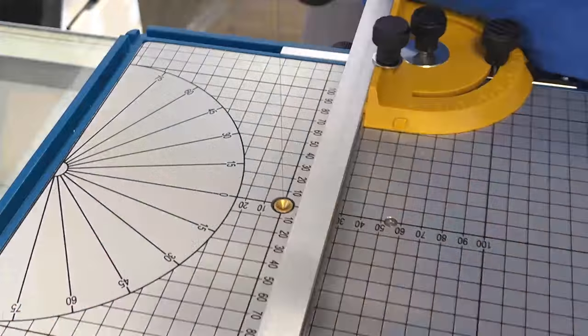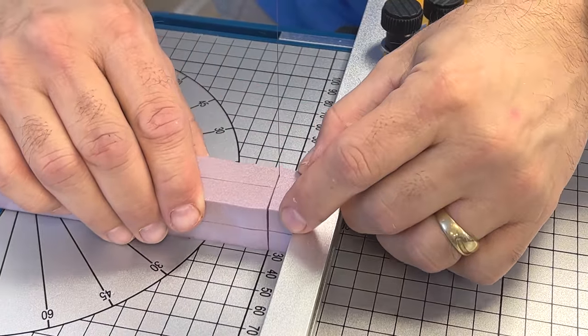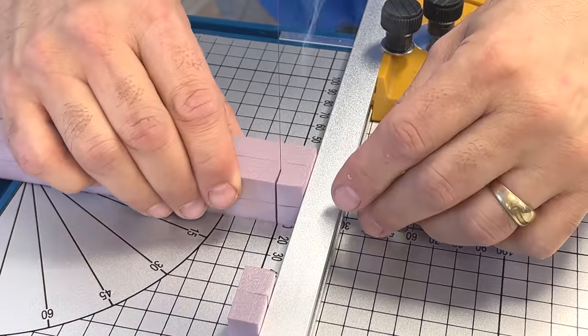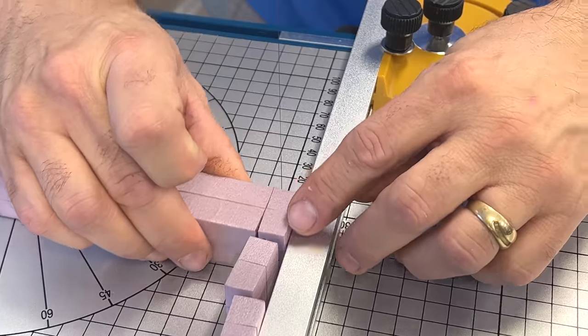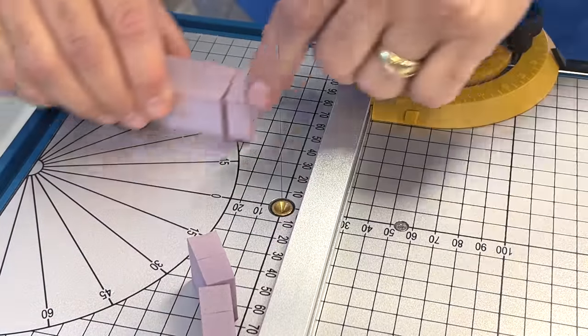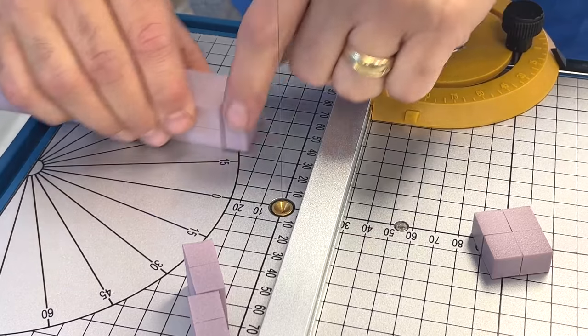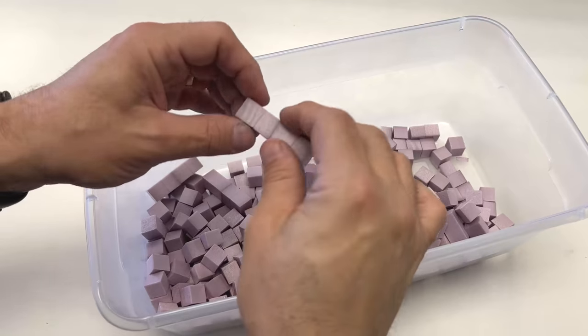It's just a matter of going down the line and cutting lots and lots of these. By the time this is done, I think there's a little over 1,300 cobblestones in this diorama, and you'll see as we get further into the video that it's definitely worth all of the time and effort. You do occasionally want to make a couple different sizes.